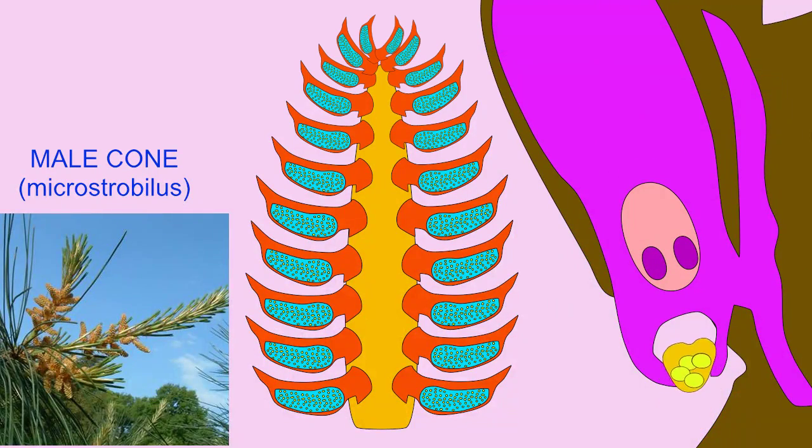The pollen grains are then drawn towards the opening in the female ovule, the micropyle.